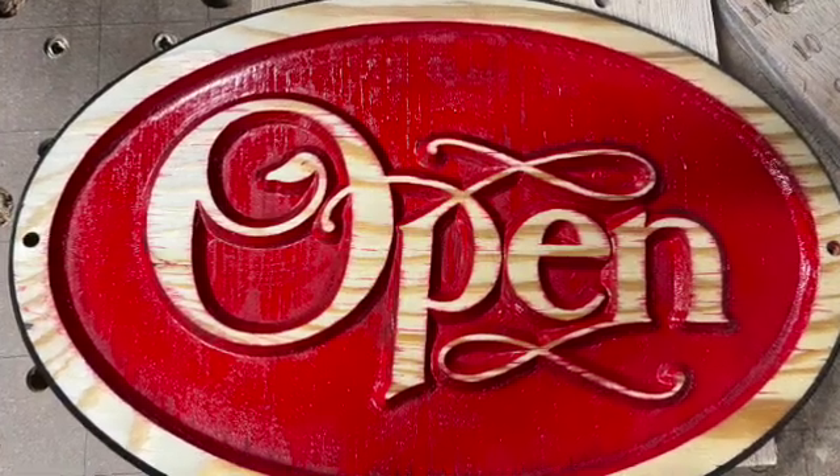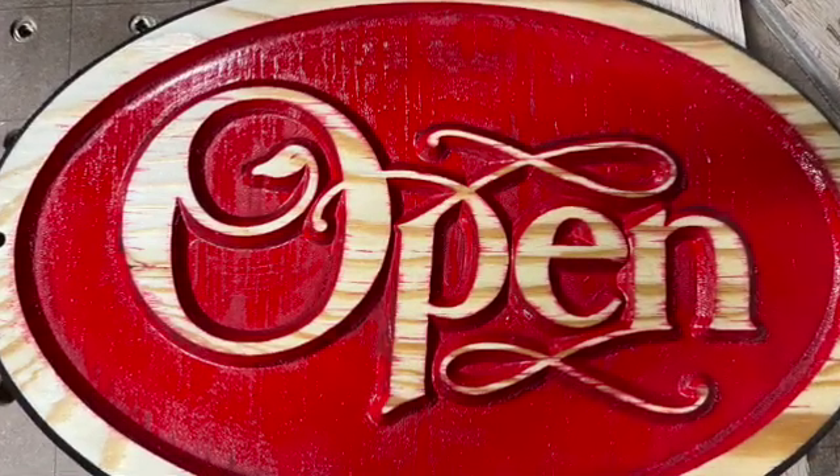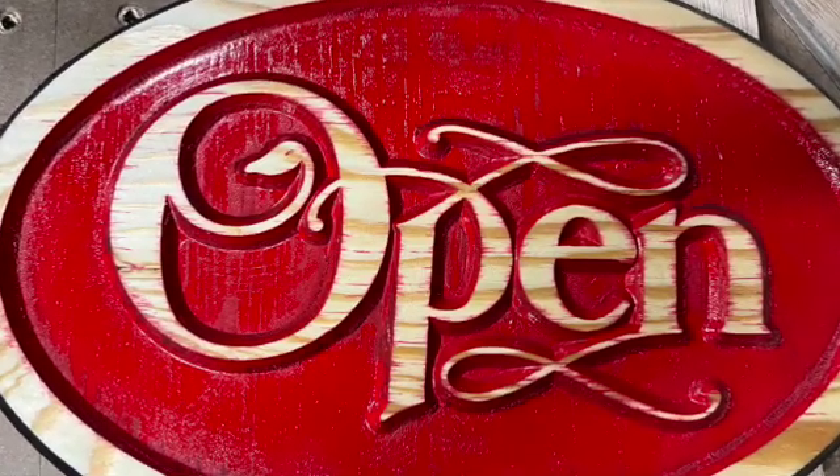This is the final product with some paint and some lacquer on top of the bare wood and paint.